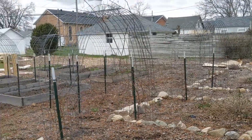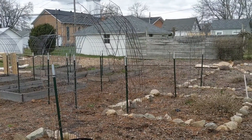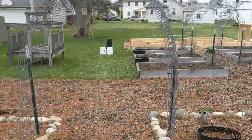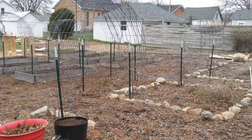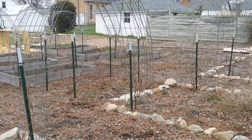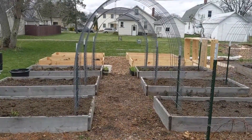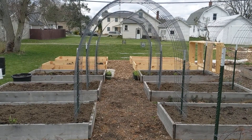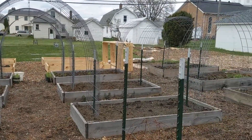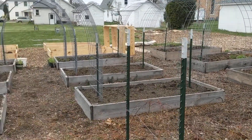I have eight or nine of them on my property so far and I'm getting ready to put in at least five more. Over here I had hardy fig growing on this one. I've got grapes growing on these two, and the ones going between the raised beds I usually put peas, pole beans, scarlet runner beans, squash, zucchini — anything that vines or climbs you can put on these.